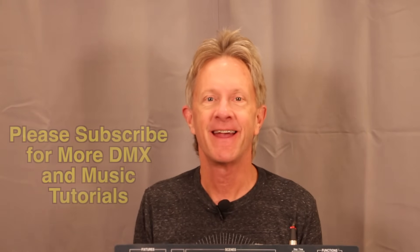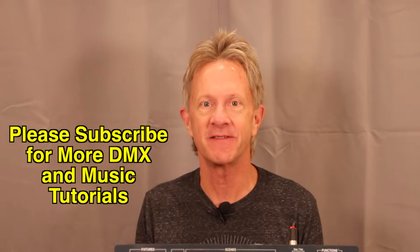That's it for this episode — thanks so much for all the subscriptions and all the likes. Like this one if you like it and I look forward to seeing you at the next one. Now let's watch these lights with some fog.